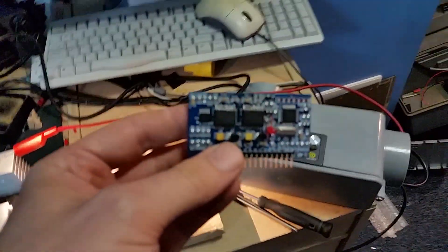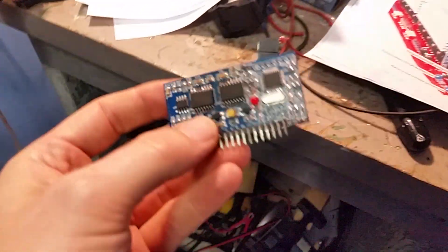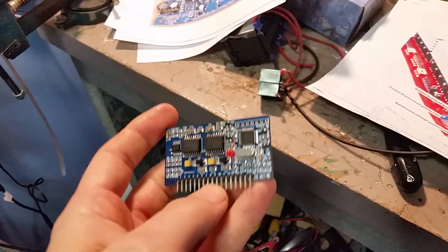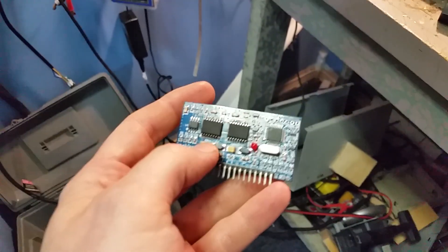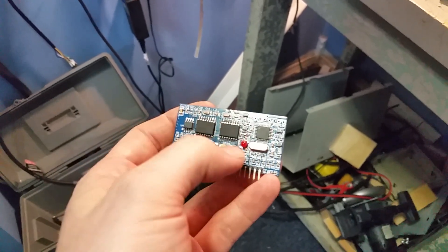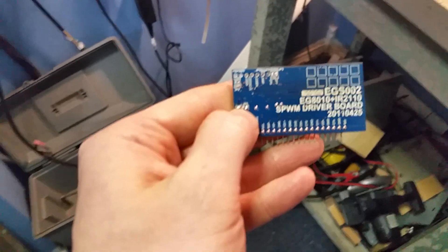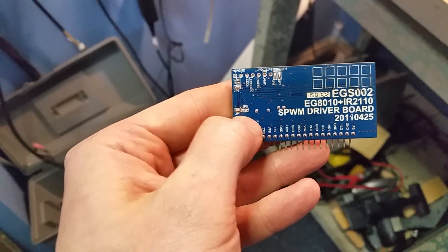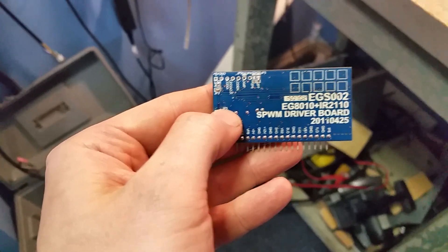The brains behind these boards is this guy right here. You could probably do something like this on a Raspberry Pi or an Arduino, but these things are so cheap — you can get them for like $8. This is what creates the sine wave. It's a modulated sine wave with about a 25 kHz chopping signal, pulse width modulated to produce 60 Hz or 50 Hz. The 50 Hz can be selected by soldering those jumpers. Right now I have it set to 60 Hz — 50 Hz is the default. So these things can really be used anywhere in the world.